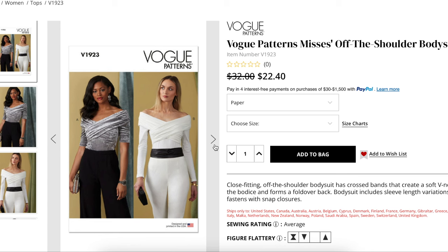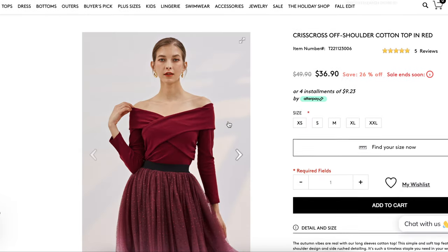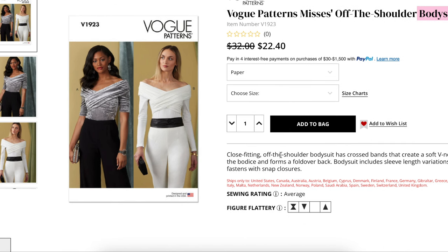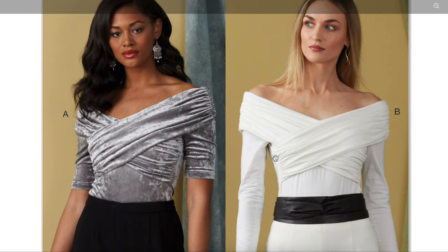Not only is it an exact match for the inspiration top, but this one fits much better — I feel like the inspiration top is too big on her, but we can make ours much more fitted. Now this pattern is a bodysuit, but we don't have to make it a bodysuit. You can absolutely just cut it off right where the bikini part starts — you still want it to be long so you can tuck it in and it doesn't come undone, but you absolutely do not have to make it a bodysuit. This close-fitting off-the-shoulder bodysuit has crossed bands that create a soft V neckline at the bodice and a fold-over back. It includes sleeve length variations and fastens with snap closures at the crotch. Looking at it more closely, you can see the ruched sides, it wraps around the back and crisscrosses — it's really, really so beautiful, with a ruched detail as well.